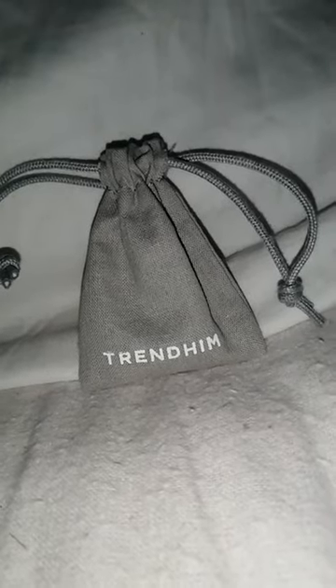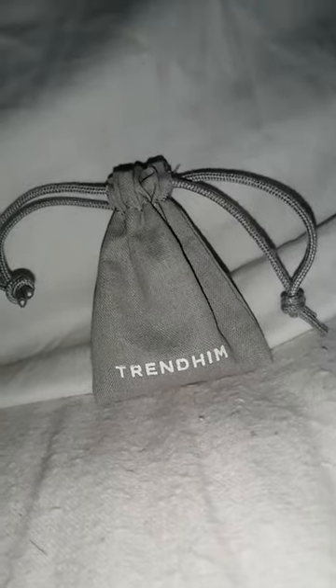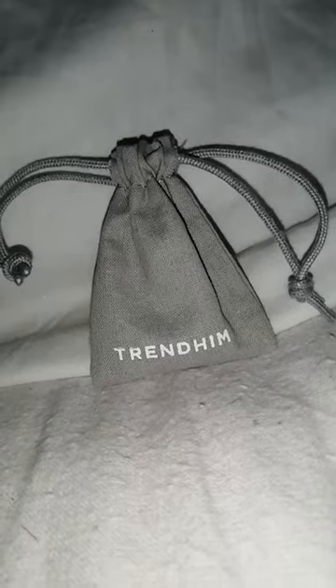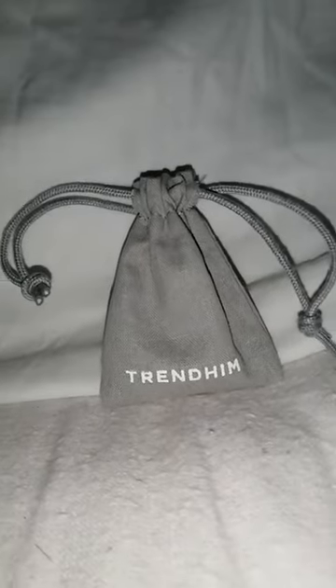So guys, for this video we'll be unwrapping — well, I've already took the packaging off — a black tone curb chain, 0.5mm. I bought this off Amazon Trendum for my birthday, so yeah, let's get into it.